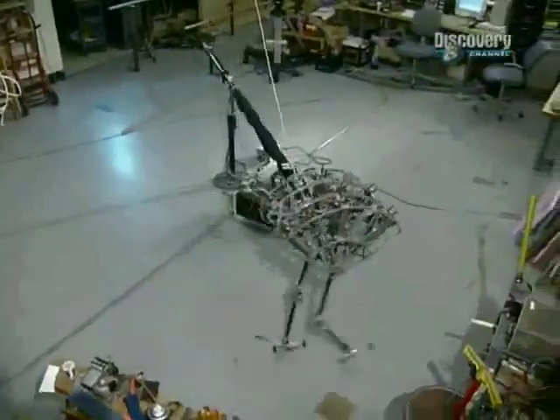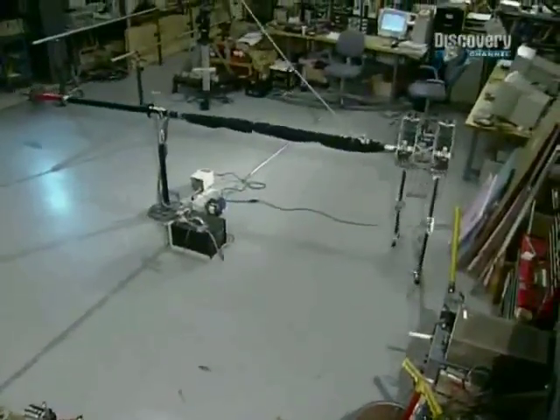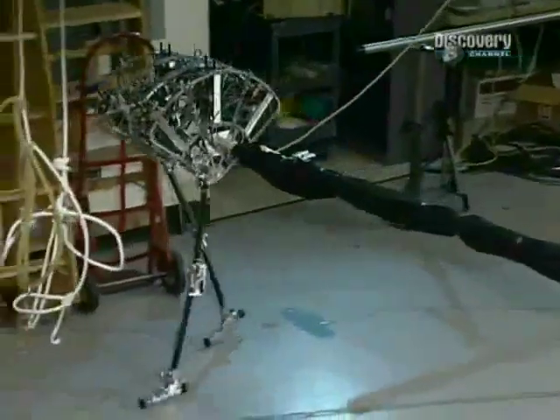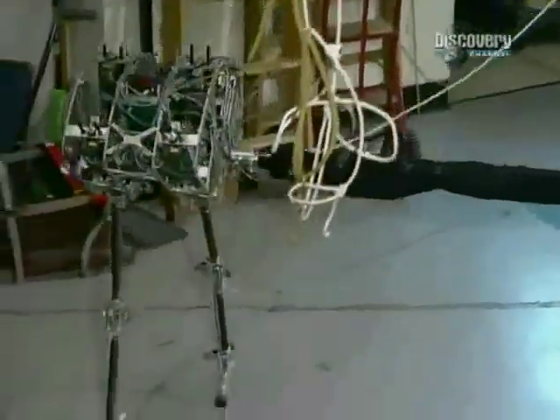Spring Flamingo uses another idea borrowed from nature: tendons. The motors are located above the legs, and power is transferred down wire tendons.